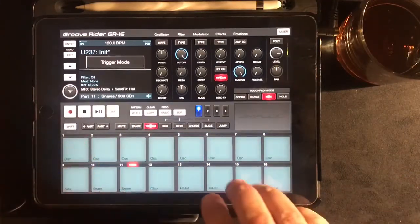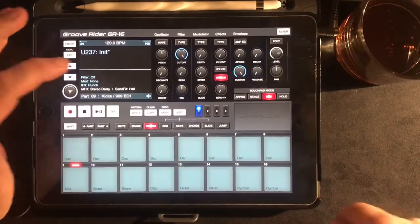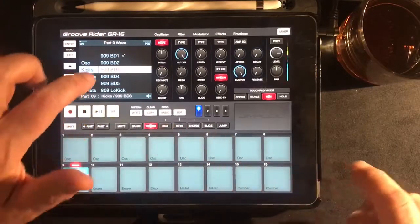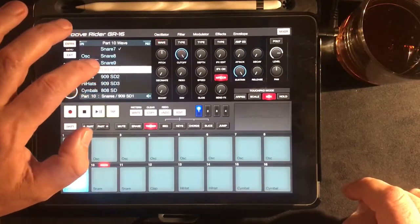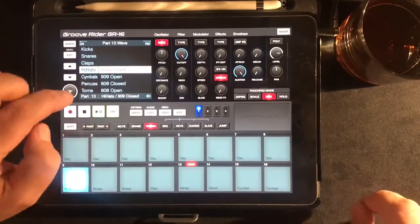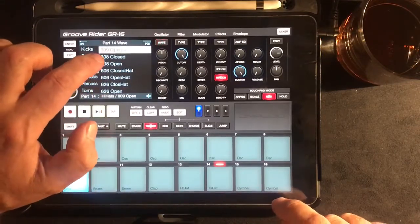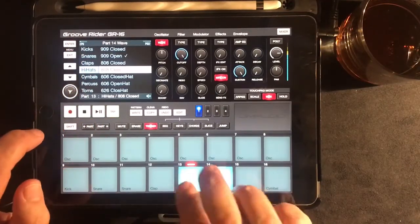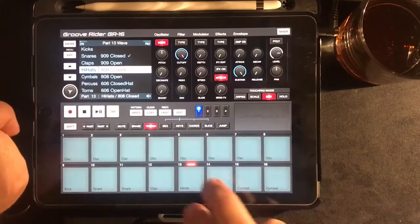I generally don't — I tend to go to trigger and play by hand. So let's find some sounds I don't dislike. If you go to the wave button, this is where you get all your samples. Going to the next part here, I'm going to pick a different snare. And if I go across to the hat, I'm going to pick a closed and an open 808 hi-hat.